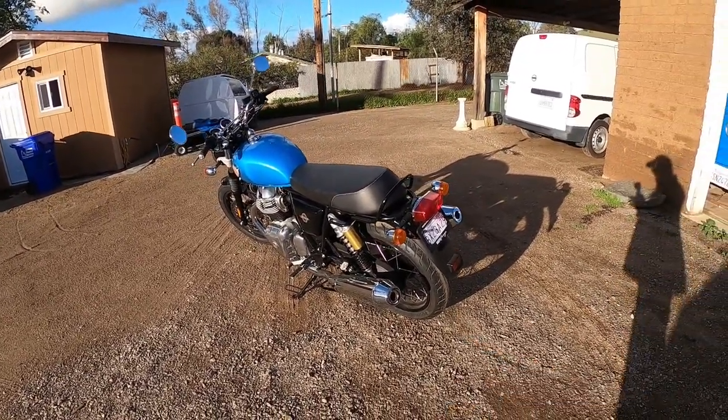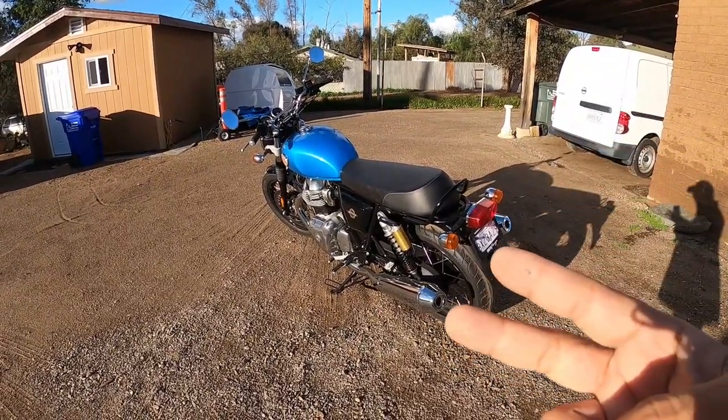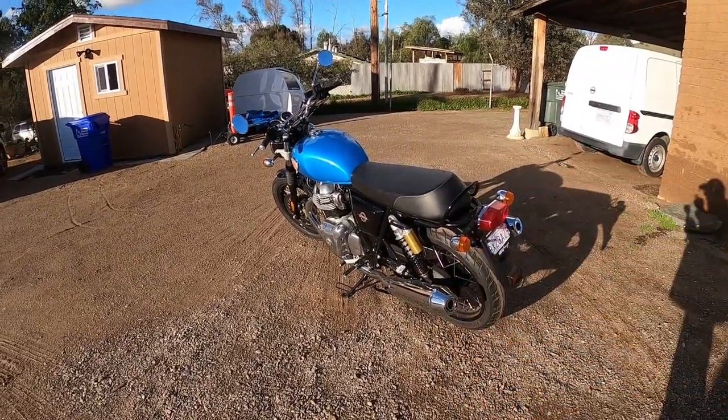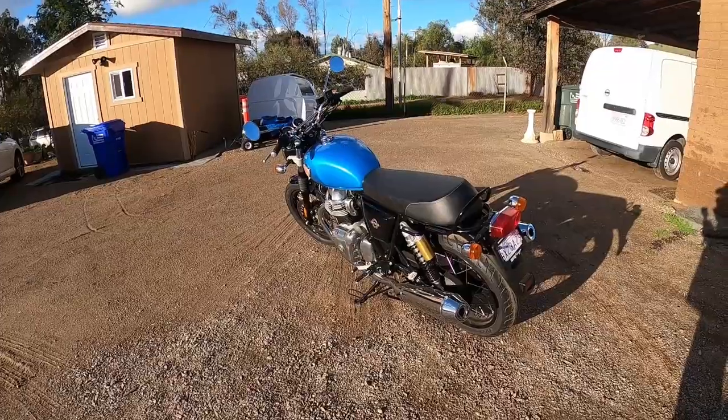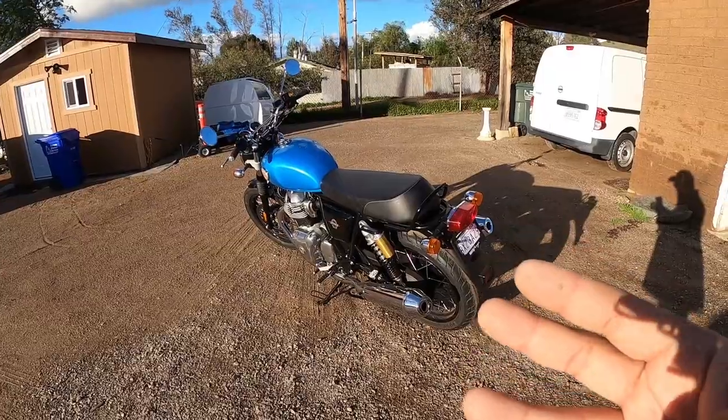Look forward to a bunch of content coming for this bike very soon. We're going to be doing exhaust upgrades, suspension upgrades — the front forks are going to be upgraded, handlebars, the intake system, a tune, and definitely tires as well.